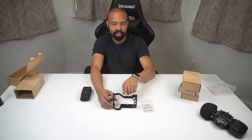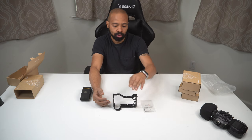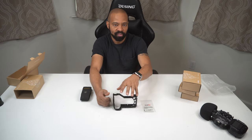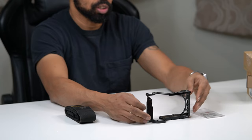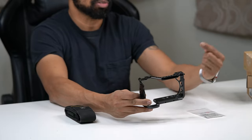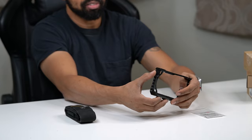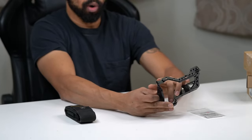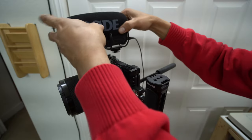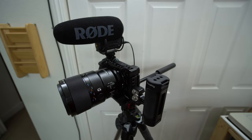With the a6600, the hot shoe is right in the center on the top of the camera, so when you flip up the screen, if you have anything on that hot shoe you won't be able to see yourself. What this SmallRig gives you is two cold shoes — one on the left side of the rig and an offset cold shoe on the right side — giving you more flexibility.